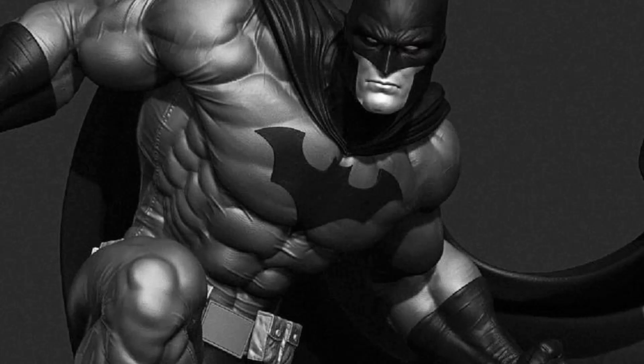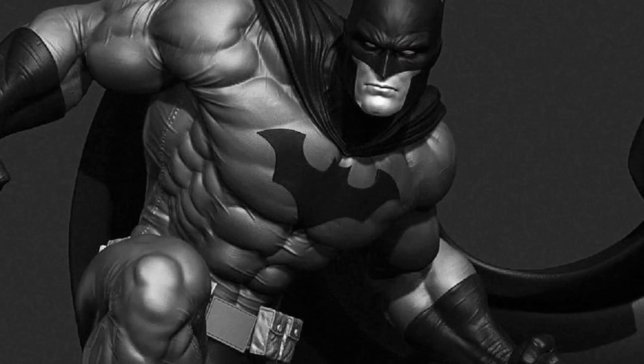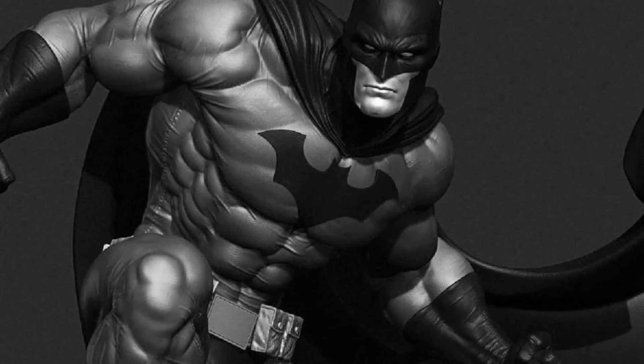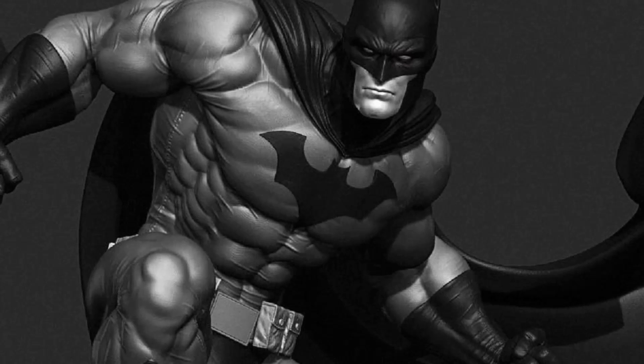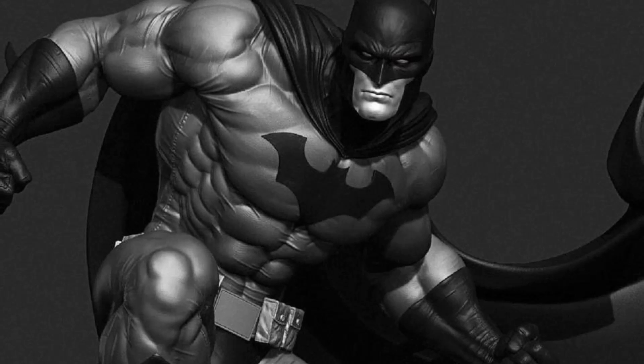Hello everyone, it's the Batman Statue Collector and I am back with another preview. Now this one we've already seen before — this is a digital preview of the 1/3rd scale Jim Lee Hush Batman. But earlier today, thanks to the amazing Kelvin Lok of Shock Toys, we have our first physical sculpt here.